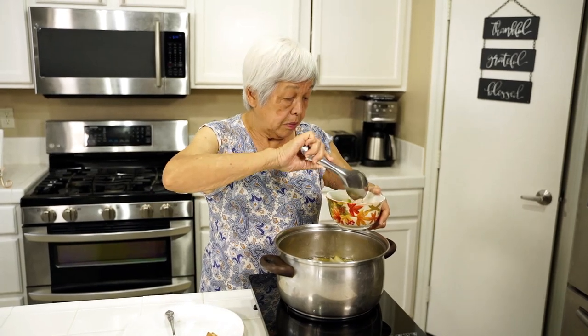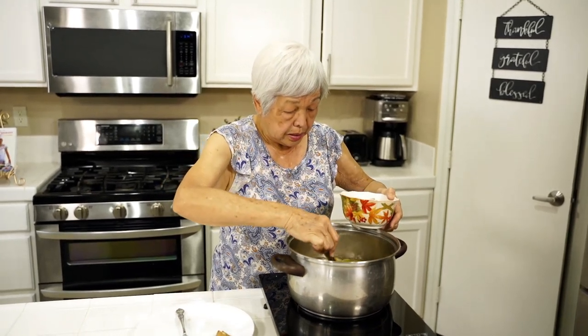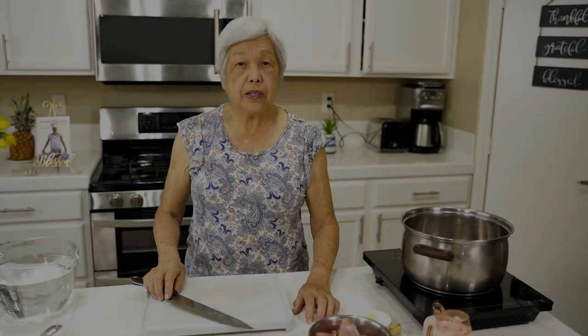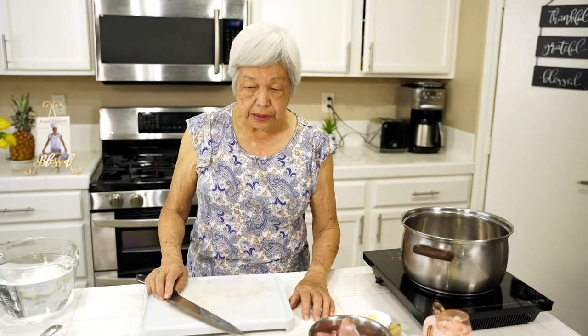The squash will just melt in their mouth, and the taste reminds them of old time recipes. Hi everyone, this is Lenora, Hawaii's Pickle Lady.